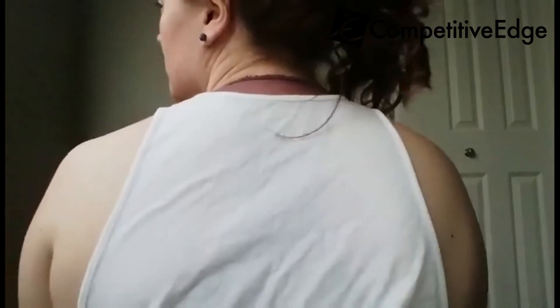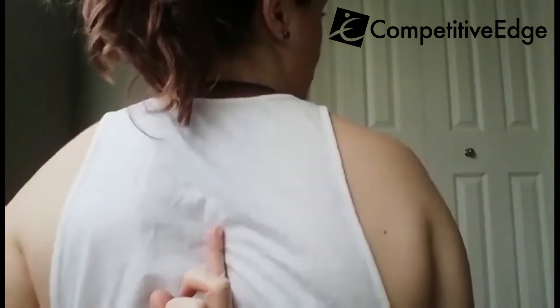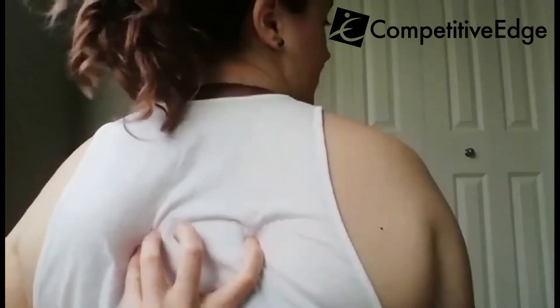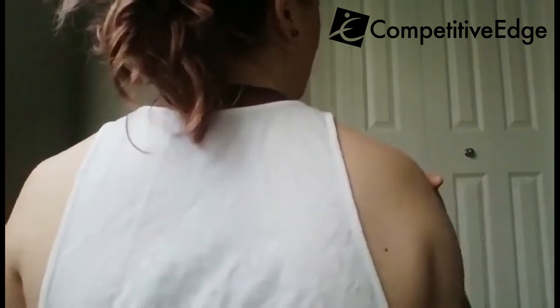So the next thing is: what do I mean when I say scapular setting? These big wing bones at the back are what we call your scapula or your shoulder blades. Their home is going to be a little bit lower than where we usually see people sitting. One of the things I want you to think about is having a pencil or something in here and we're trying to squeeze it with our shoulder blades.